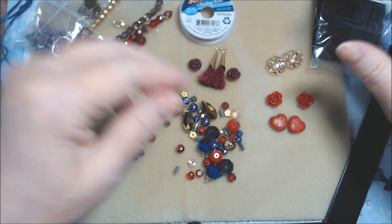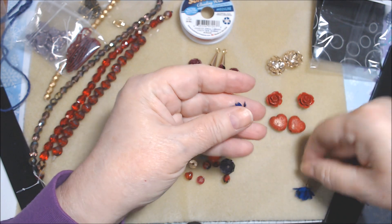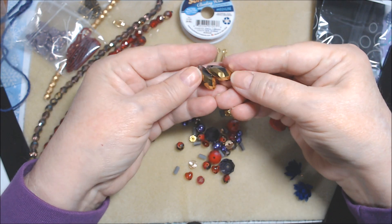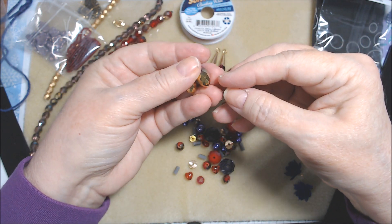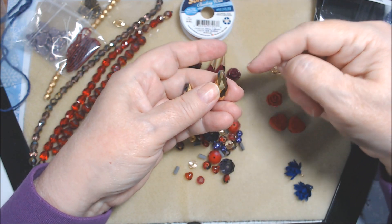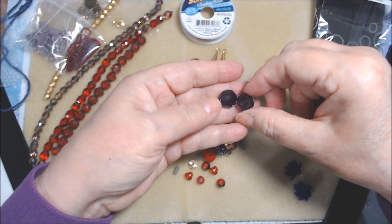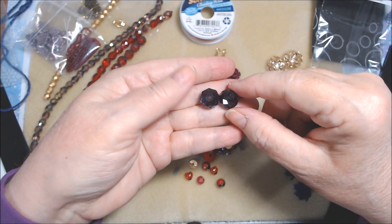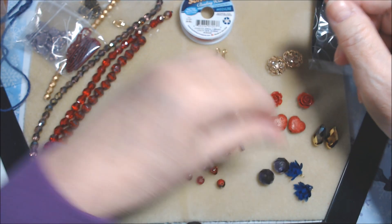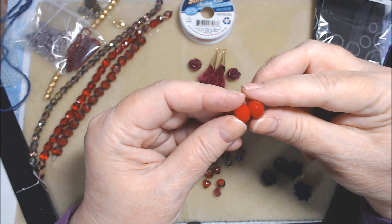There are also some tiny blue tassels — interesting. Then two sparkly gold teardrops that are top-drilled across the top, which will be interesting to work with. And we have these beautiful purple velvety dark purple crystals — I love those. Plus two opaque red crystals.